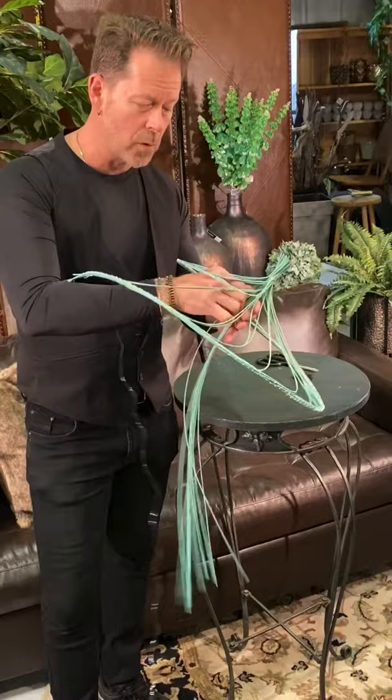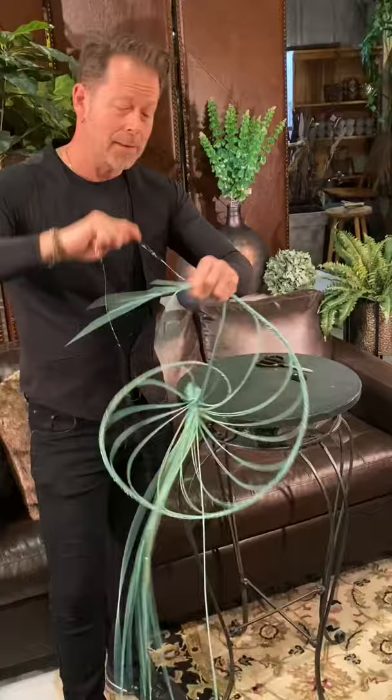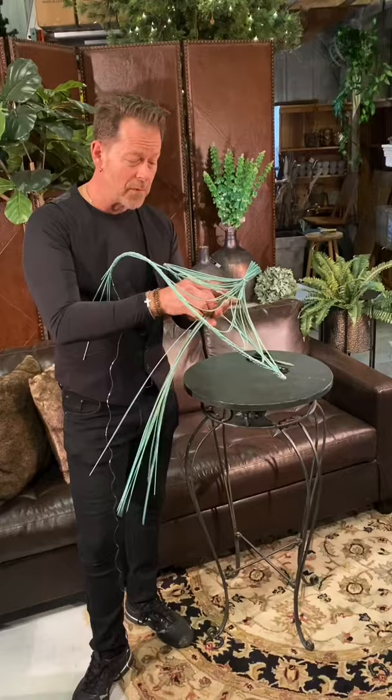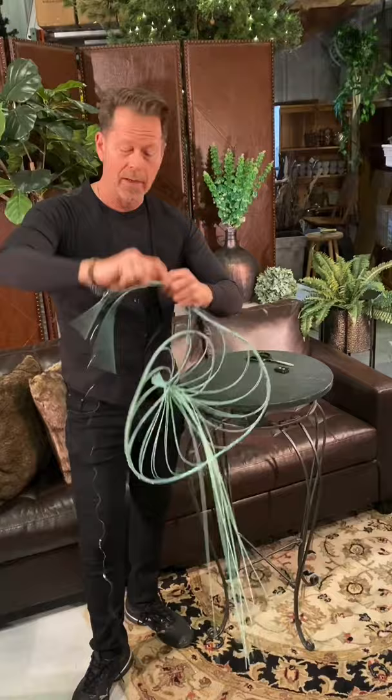We're about halfway there — hopefully this isn't like watching paint dry! The form comes together really quickly. During slower times, this is a great opportunity to make a couple of these spirals and have them in stock in the back room. If a special client comes in and you want to give them the Wow factor, having one of these ready gives you that option.